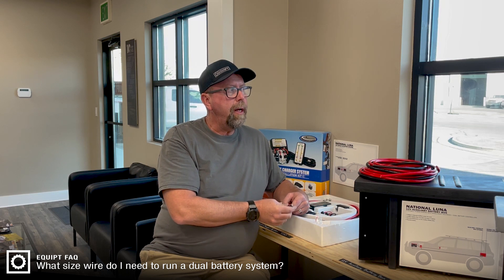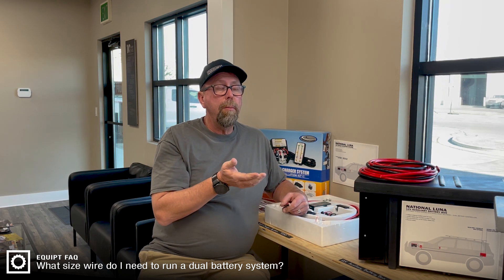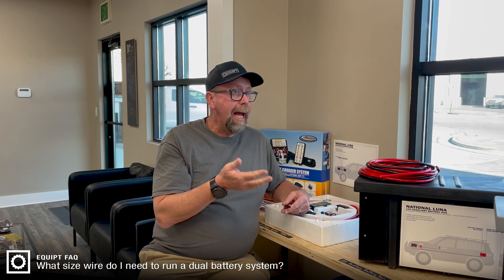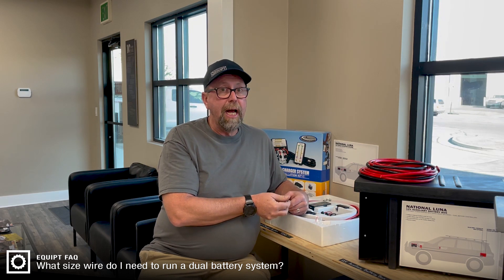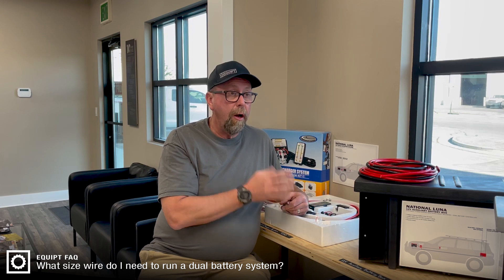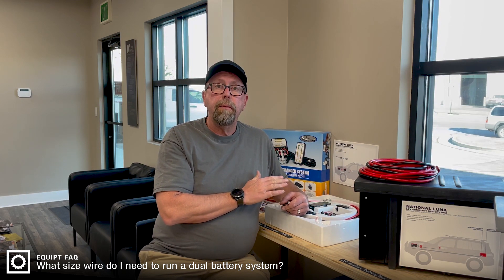The batteries that we are putting these wires to can only absorb 20 to 25 amps if you're using an AGM. You can go higher if you're going with lithium. But this cable is oversized for that job. There's never been an instance that I have found in all of our experience here that this wire was not up to the job.